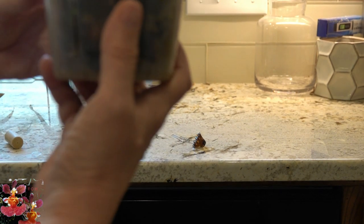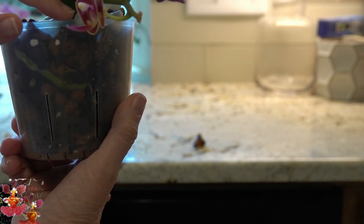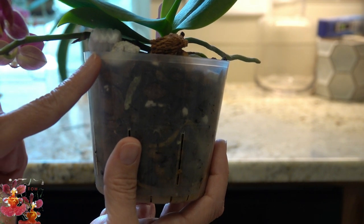This little orchid — you can see I've used a packing peanut under here to support the bloom spike. It was beginning to rest on the rim of the pot, so I put a piece of styrofoam there to support that bloom spike. You could also use a cork piece for that if it fit.